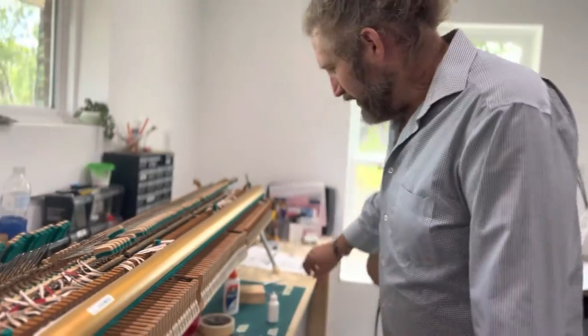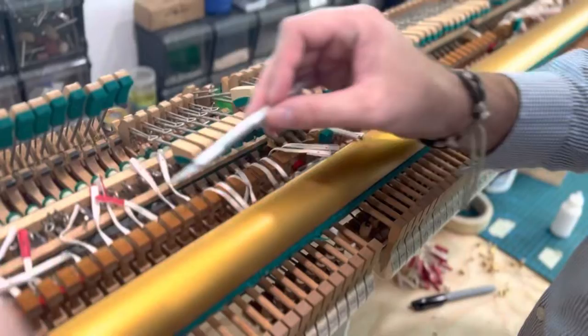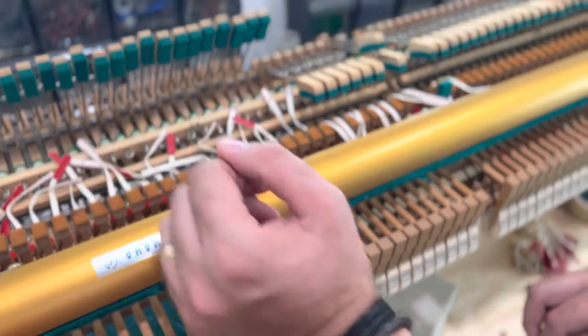I saw a video on YouTube — I can't remember where it was, otherwise I'd link to it. They put the action in this angle, which is great because you don't have to take off the hammers. What we did was use a palette knife, put the knife at the back of the old tape and put it down flush with the hammer butt, and you can snip off the old bridle strap.